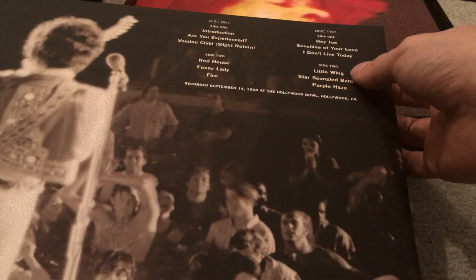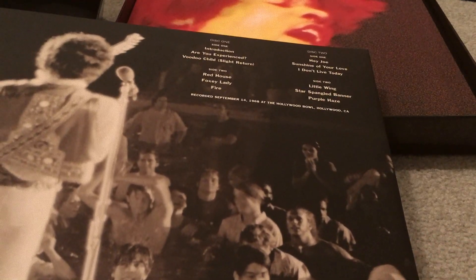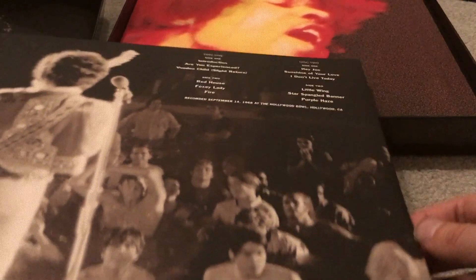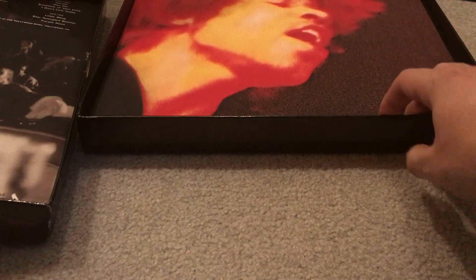There's also 'Are You Experienced' — not sure how many times he played that live, not a whole lot. The rest are pretty standard: Foxy Lady, Fire, Purple Haze — he's done those many times live. But there are some surprises like Little Wing that I didn't expect.